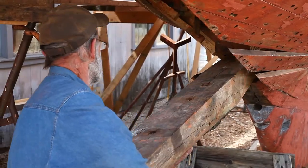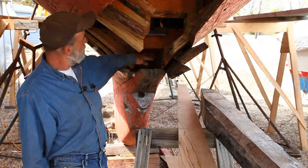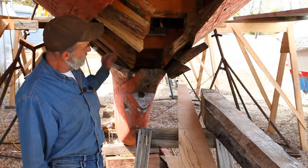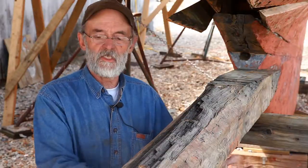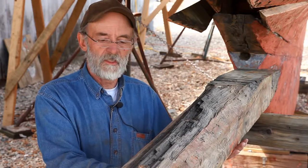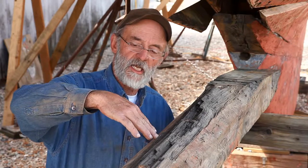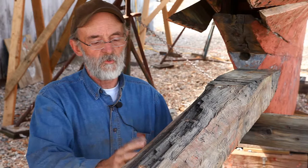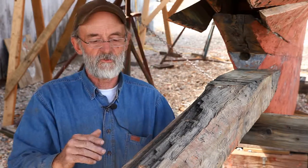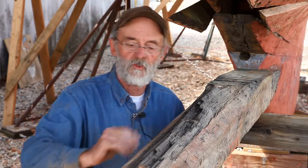I've extracted the forefoot out from on top of the keel and from underneath the floor timbers in the mast step area, and I've got it out on a couple of sawhorses here. It's the piece we're going to try to get out of that large log at the sawmill. The annual rings in this log were on a diagonal, and we wouldn't want that because our log is going to be green and we don't want it to shrink into a rhombus — we want to maintain a nice rectangle after it's sawn out, and quarter sawing will do that.